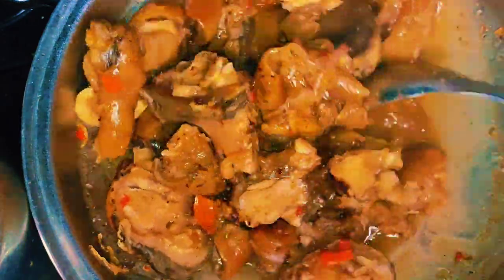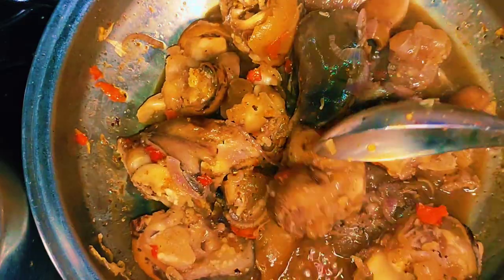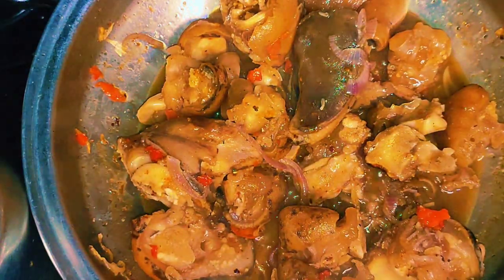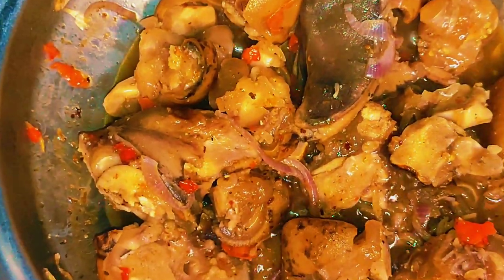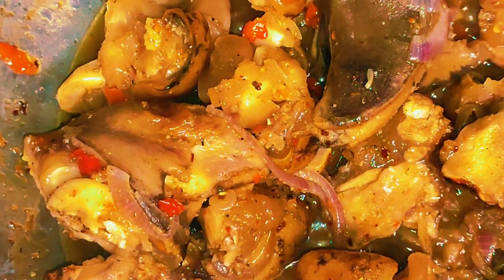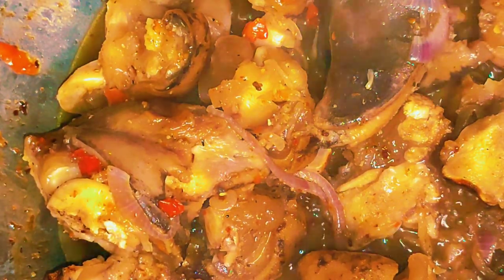Hey guys, welcome back to Essential Kitchen. Today I'm going to show you how to cook cow leg without a pressure pot or slow cooker in less than one hour. You can see how juicy this is — I cooked this in less than one hour. So stay tuned, thank you for watching.